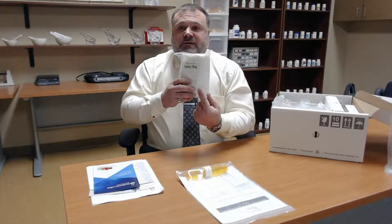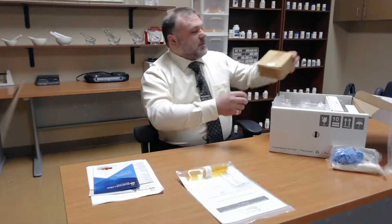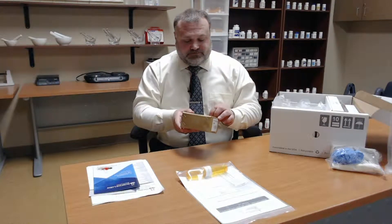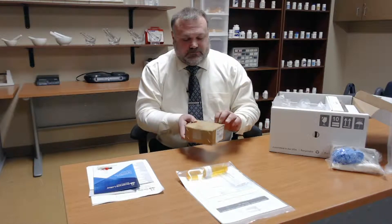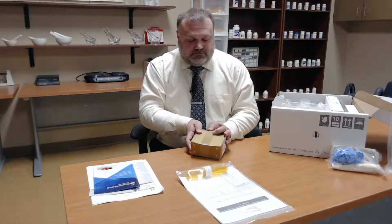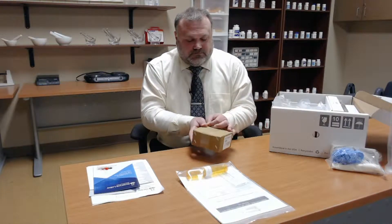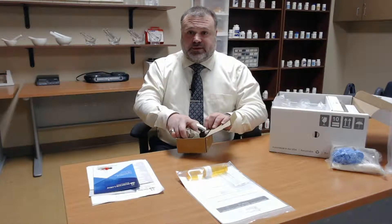We have a safety cloth to keep your work surface clean. Inside of here we have a mortar and pestle — it is a ceramic mortar and pestle.